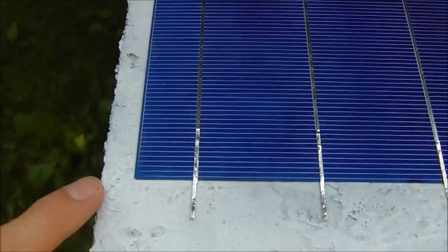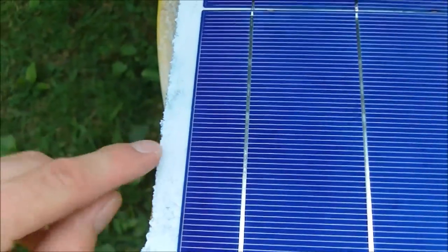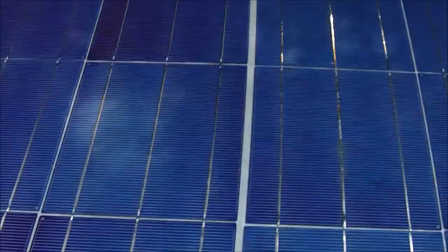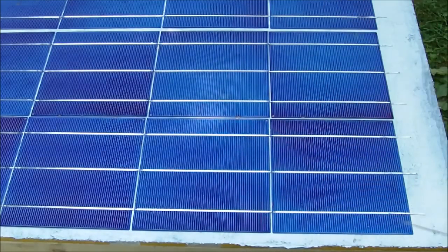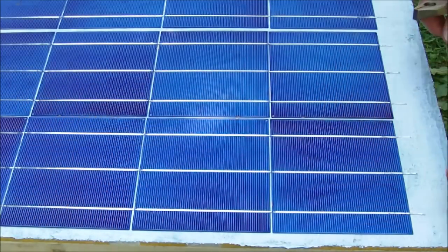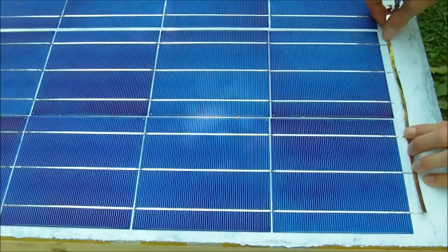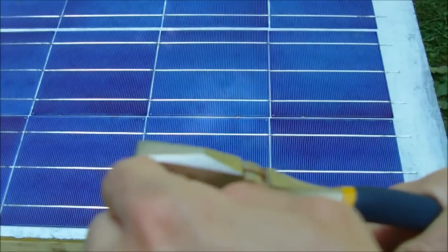Around the outside of the box I need to have enough room for my bead of silicone — at least a half inch all around. Because I could not fit more than five cells per row, I have lots of room on each end where the bus bars are going to be soldered. Now it's time to connect the bus bars of each row together, using the large bus bar wire. Just lay it out across each row to see how much you need, then cut it — that gives you the right amount of wire.